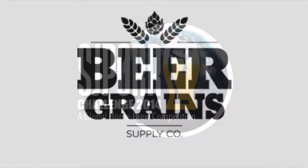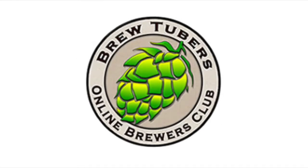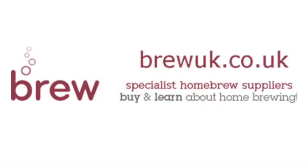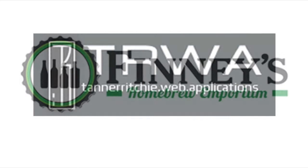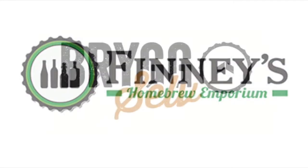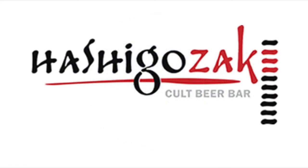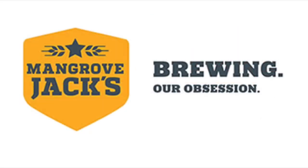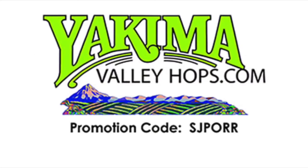Brought to you by Beer Grains Supply Company, BrewTubers Online Brewers Club, BrewUK, Panhead Brewery, Tanner Ritchie, Finney's Homebrew Emporium, Brig Selve, Hackney Brewery, Hashigo Sake, Mangrove Jacks, Sprig and Fern Tavern, Yakima Valley Hops.